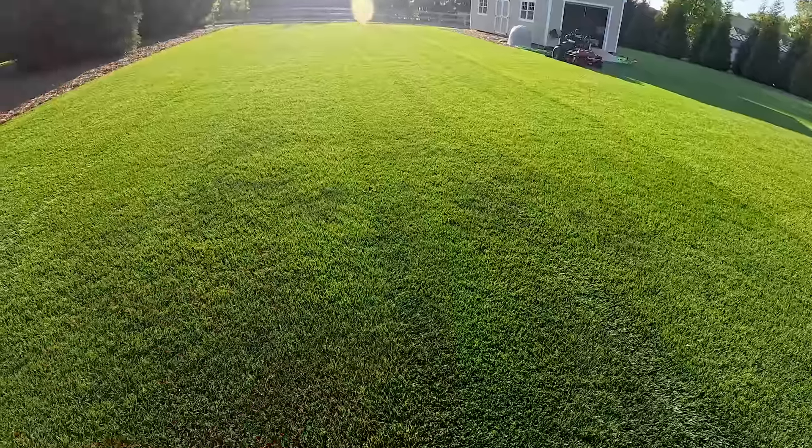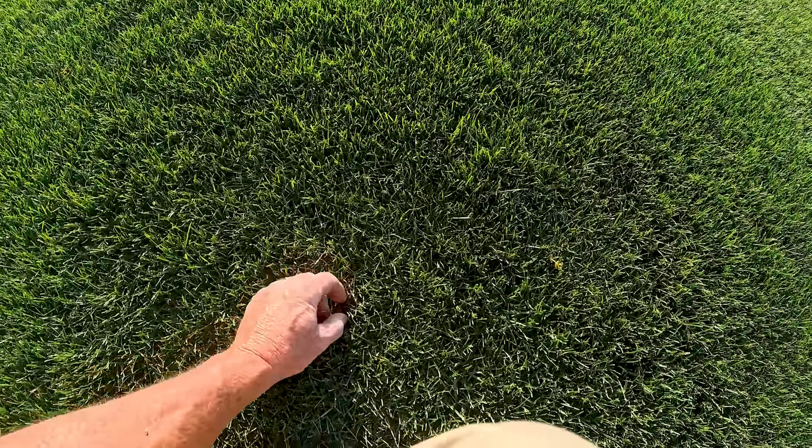I'm going to chalk that up to the wind — I'm going to say that the wind has caused most of this. Now when we get down here low to the ground, let's find a hydrated grass blade.